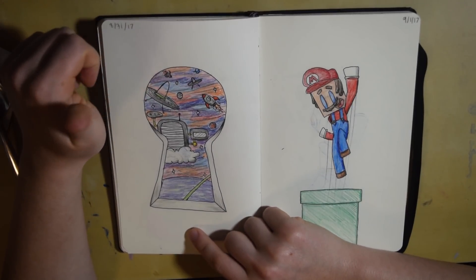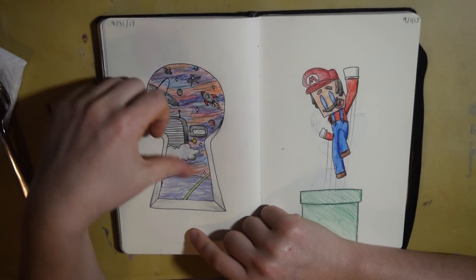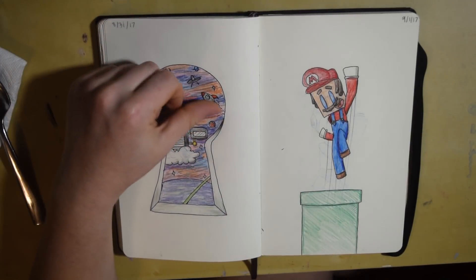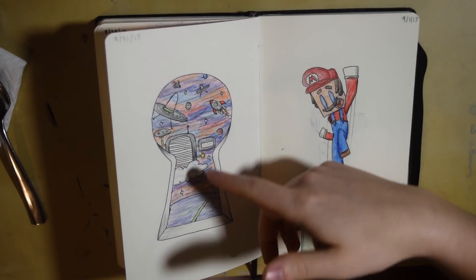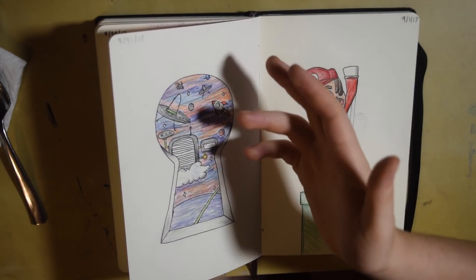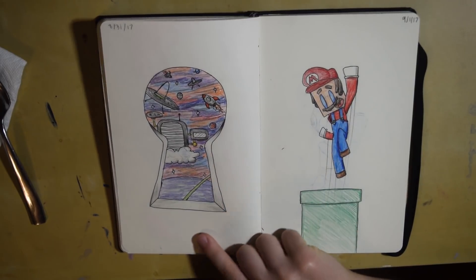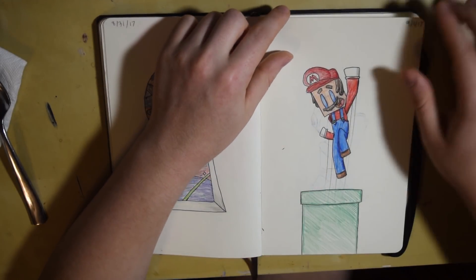This I got from Google except I changed the image. There was this image on Google Images where it was like a keyhole and then kind of like Alice in Wonderland stuff in it, and I decided to throw some space stuff in instead. And then this was just a random sketch of Mario.